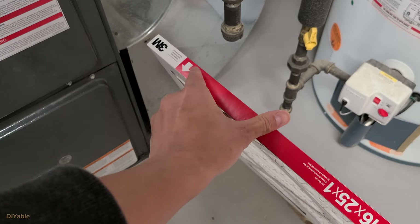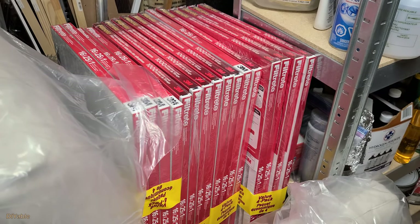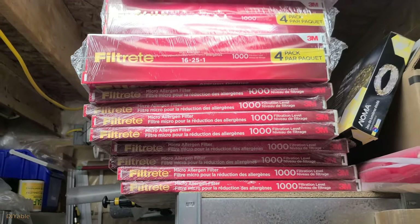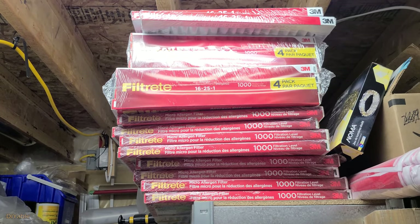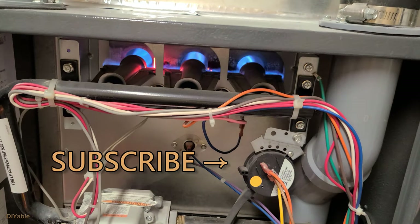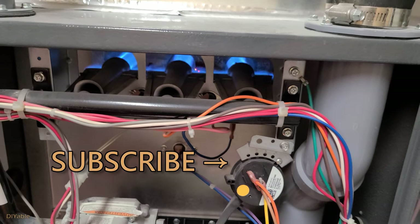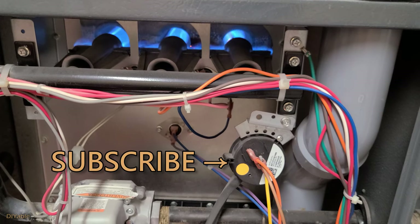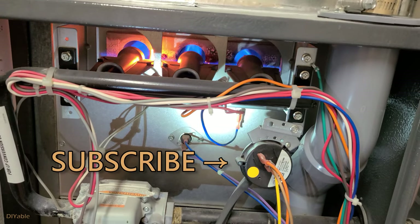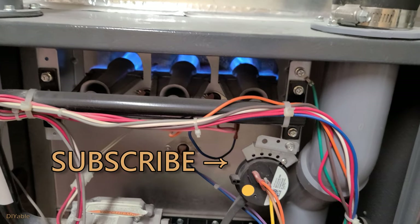Replacing the filter every three months will keep your furnace in optimal performance. What I also want to share is that every single year during Black Friday, Home Depot Canada has filters on sale like crazy — you want to stock them up like toilet paper. They don't run out of stock because most people only buy filters when they need them. That was a very successful DIY project. Give this a thumbs up if you think this video has good information. My goal is to inspire more people into DIY — I hope this helps. Check out other videos on my channel, remember to subscribe, and thanks for watching!